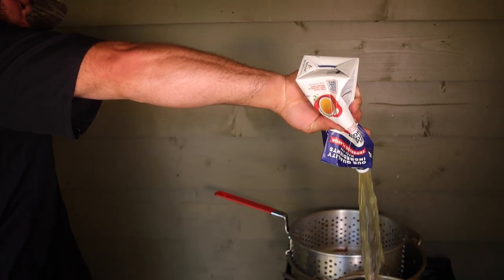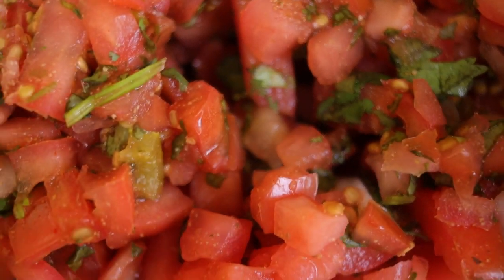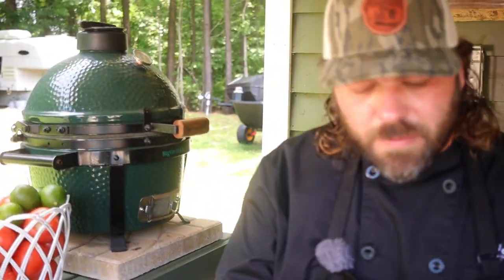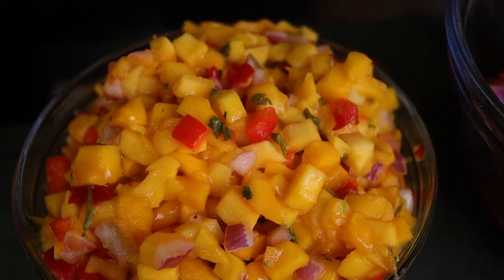This is a homemade pico de gallo — it's got lime juice, lemon juice, cumin, cilantro, onions, tomatoes, all the good stuff. This is a homemade mango salsa: red peppers, onions, mangoes, lime juice, a little bit of sugar, and a touch of hot sauce.